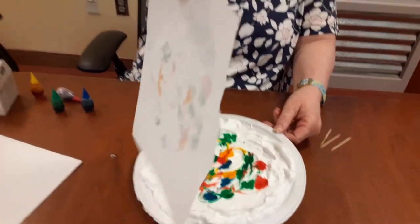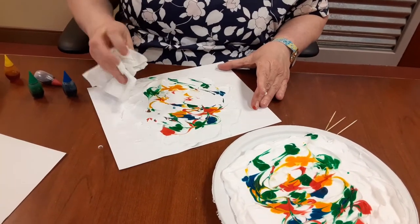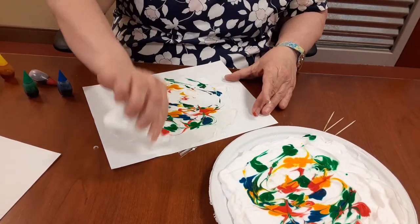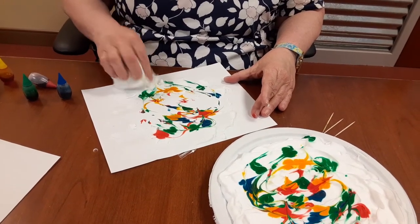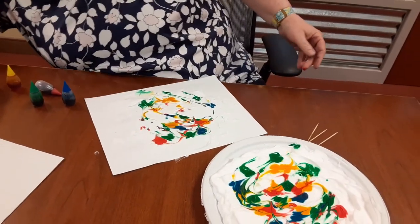Pull off. Now take one of the paper towels and just blot off the excess. You might want to let it dry for a little bit.